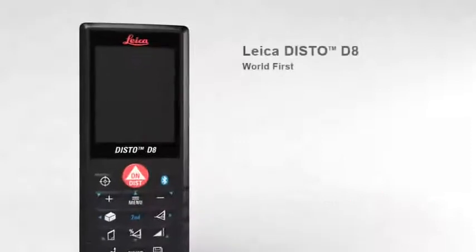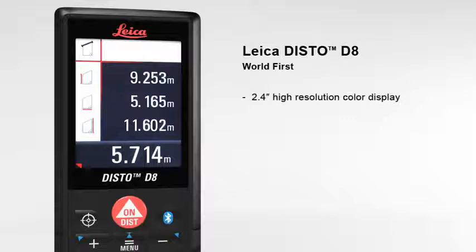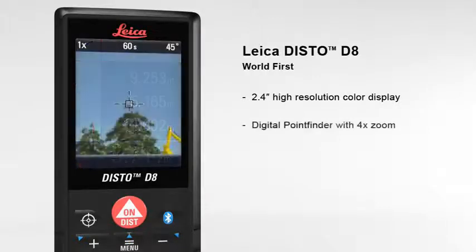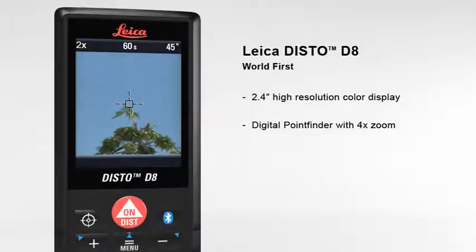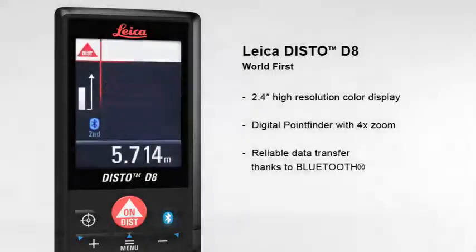The Leica Disto D8 — the world's first laser distance meter for absolutely precise distance and tilt measurements with Bluetooth data transfer. The 2.4-inch color display presents all measurement results and supplementary information in an easy-to-read format. Its high resolution capability provides a sharp, crystal-clear image. The digital point finder with four times zoom makes finding the target much easier over long distances, and even allows measurements to be taken in bright sunlight.